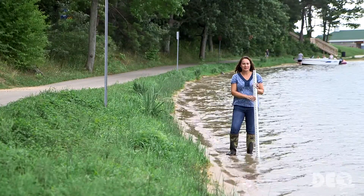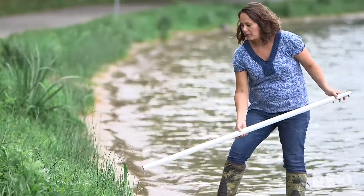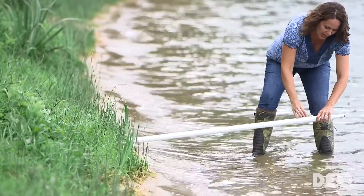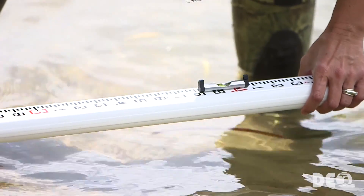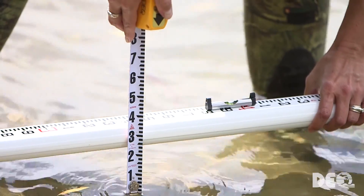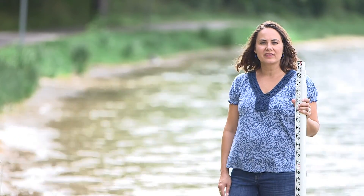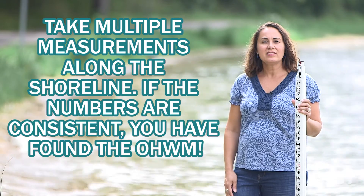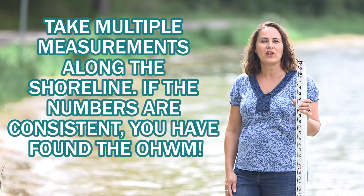Let's make our first measurement. Take the survey rod and place it at the ordinary high watermark. Then take your line level and put it on top so that you can hold the survey rod level. Next, you want to measure down from the survey rod to the water surface. This measurement is about two tenths of a foot. Once you've taken and recorded this measurement, take several more measurements along the ordinary high watermark along the same shoreline to see if you're being consistent. If these measurements are consistent, it could be a good indication that you've correctly identified the ordinary high watermark.